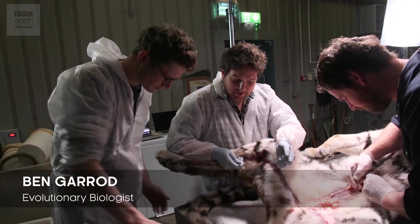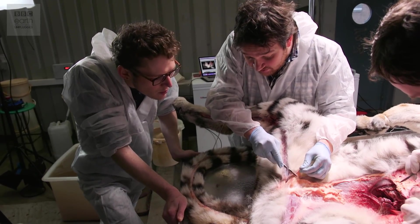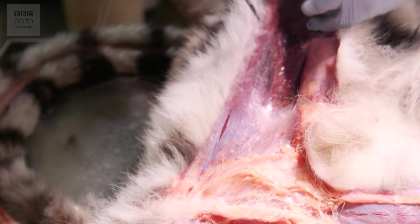To get the skin off, it doesn't easily peel off like a glove does. Our skin is attached to everything underneath by all these extra little bits of soft tissue layers. So you go along with lots of little incisions and the whole thing will effectively come off like a bodysuit.